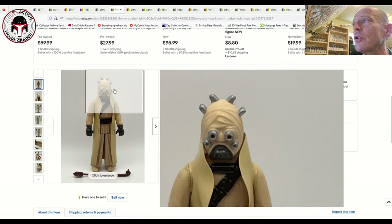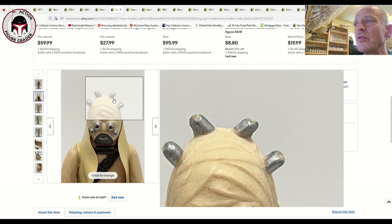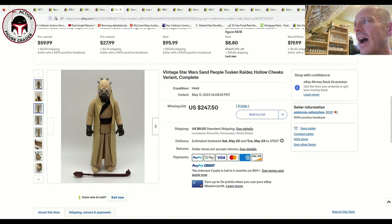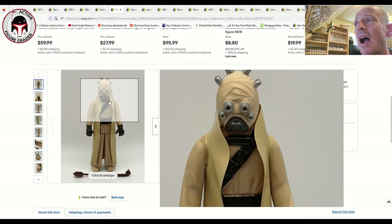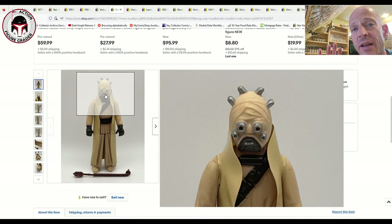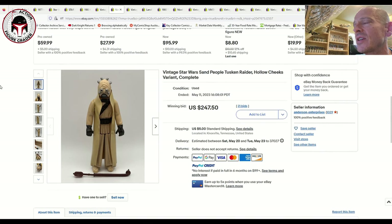I've got a couple of hollow cheeks Tusken Raiders. You really have to watch the silver paint on the head and horns — you can see obvious paint wear there and on the eyes. For those new to this variant: the hollow cheeks refers to the two cheeks below the eyes that are hollow instead of rounded, protruding out. Some later versions appearing on Return of the Jedi card backs had this feature — just one of those factory variations that everyone now wants.